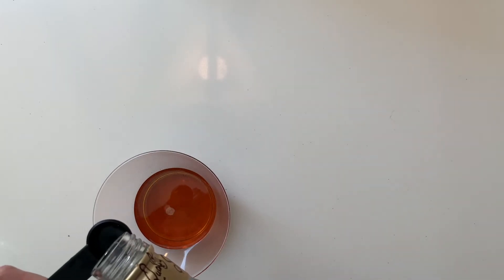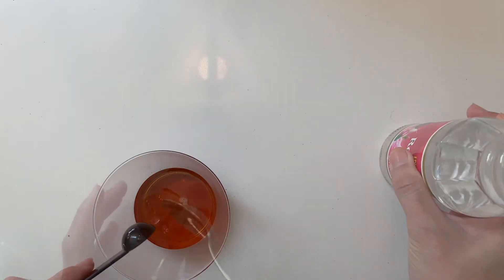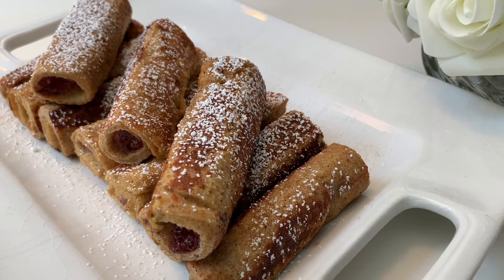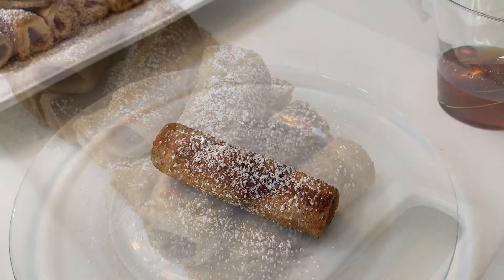I'm going to serve them with some rose water maple syrup. You can add one to two teaspoons of rose water to each half a cup of maple syrup. Top it off with some powdered sugar and enjoy it while it's still hot.